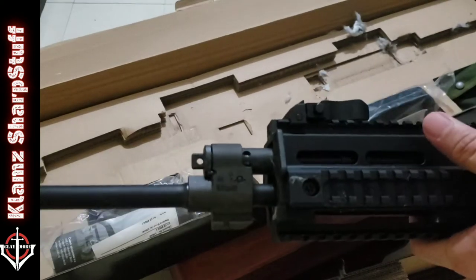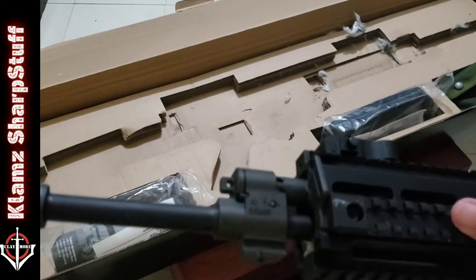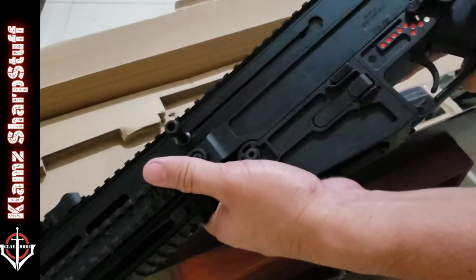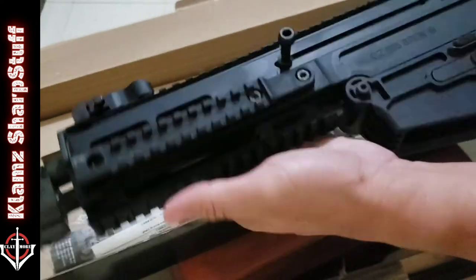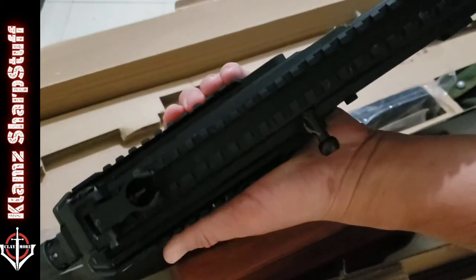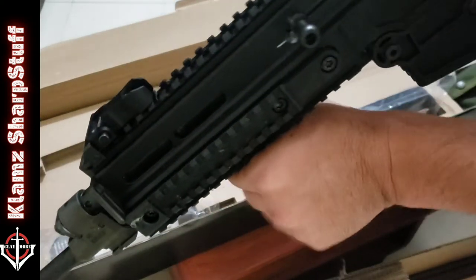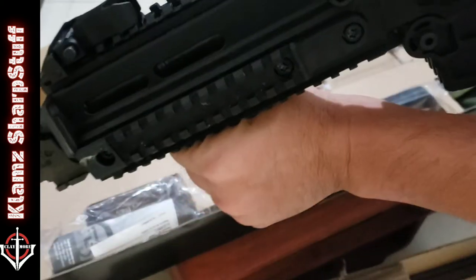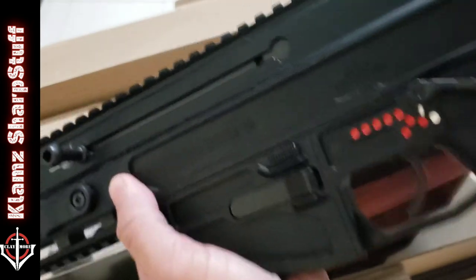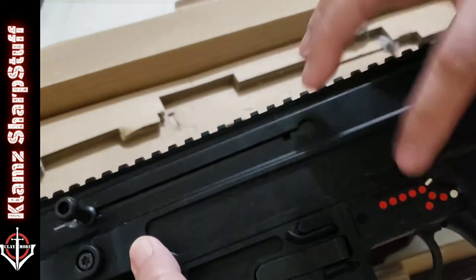I would have wanted the 11-inch barrel, but due to the availability of that unit I was just granted this one. So what do we have here — picatinny rail on top, rails on both sides, and underneath the handguard. I'm gonna need a forward hand grip on this one, maybe a Magpul forward hand grip.